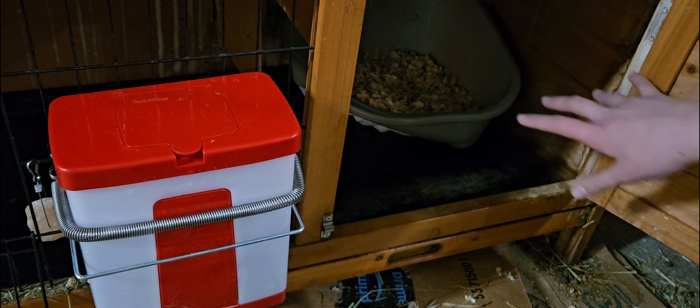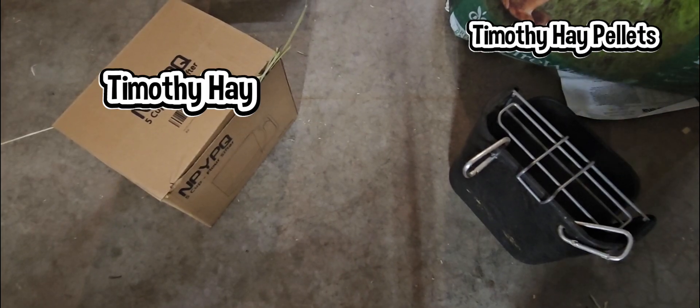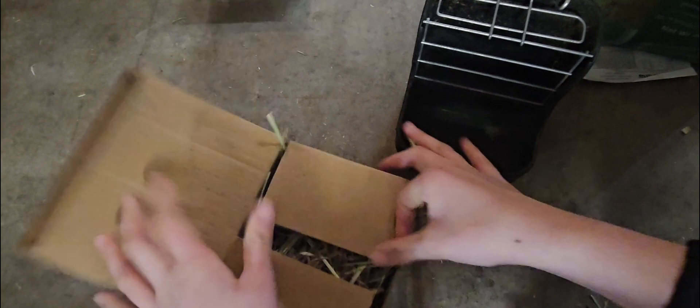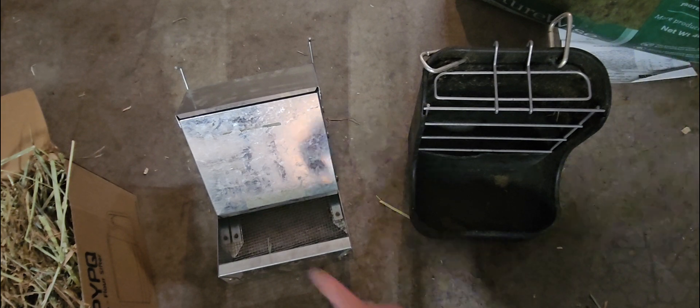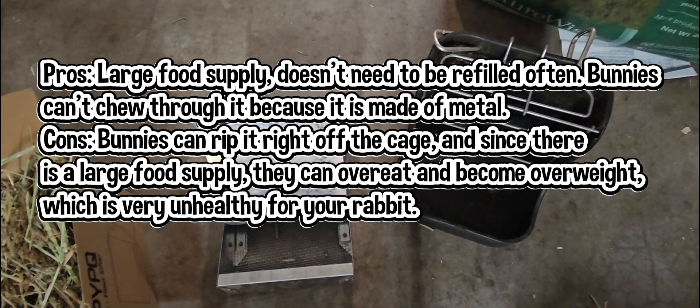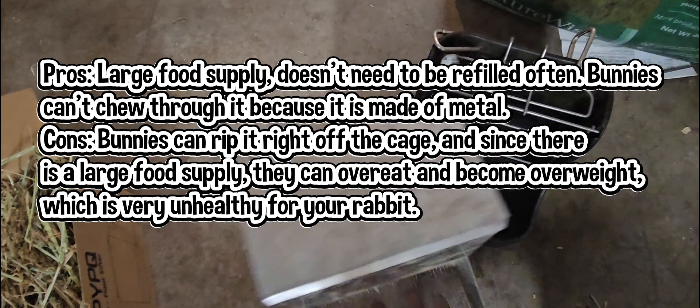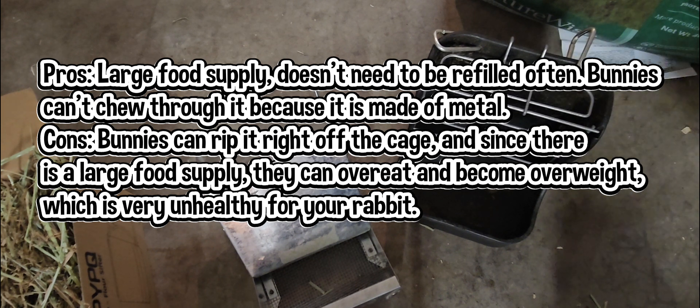That's what you'll need for that part. Now I'll show you the foods that you need for your bunny and what they eat. I'll show you while I'm putting that in the pellet slash hay feeder as well. So here's what you'll need for the pellet feeder. I wanted to show you the difference between these two pellet feeders. A pro of the metal one would be that the bunnies can't chew through it, and it has a large supply of pellets so you won't need to refill it often.